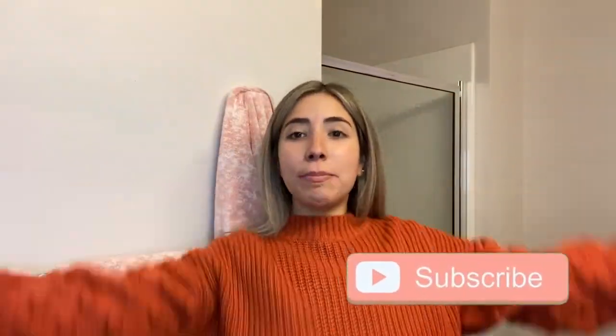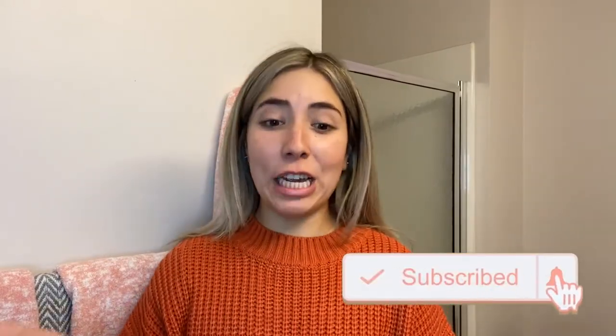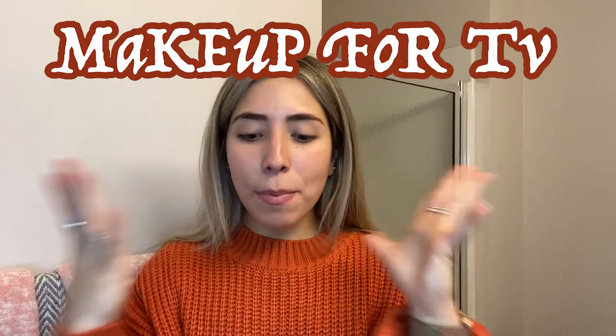Hi guys, how are you? Welcome back to my channel. If I look familiar, it's because I just recorded my eating disorder journey video. But today's the day where I have a little bit of extra time, so I'm also going to knock out another YouTube video and that's going to be like — the title is makeup for TV.